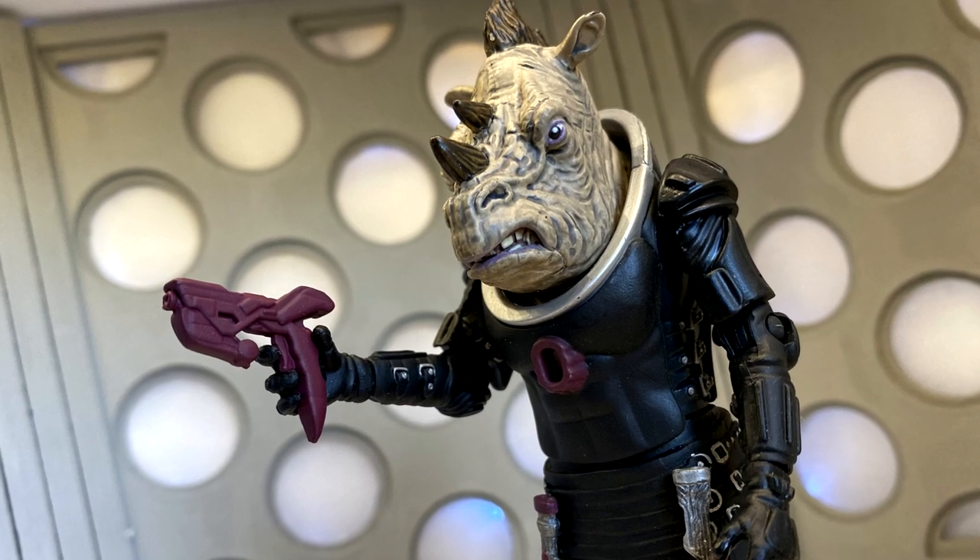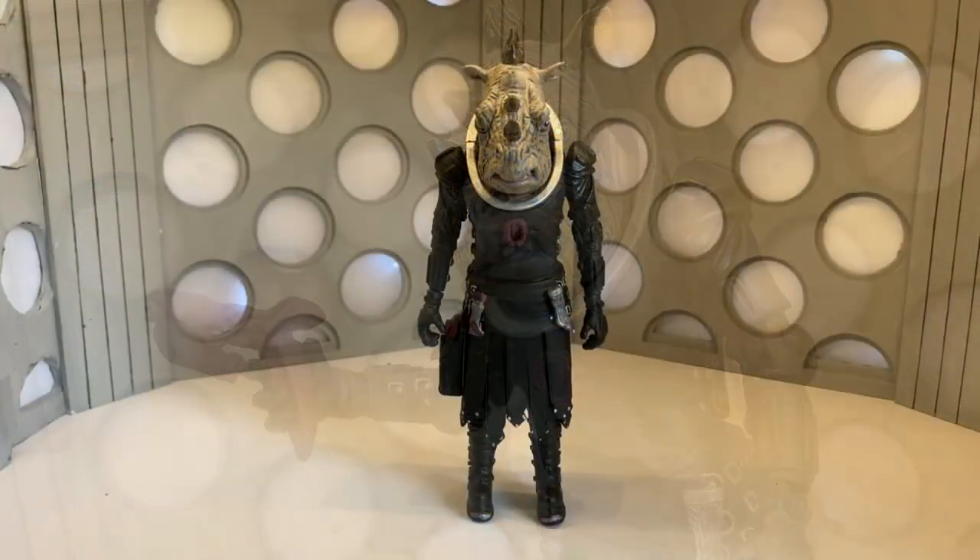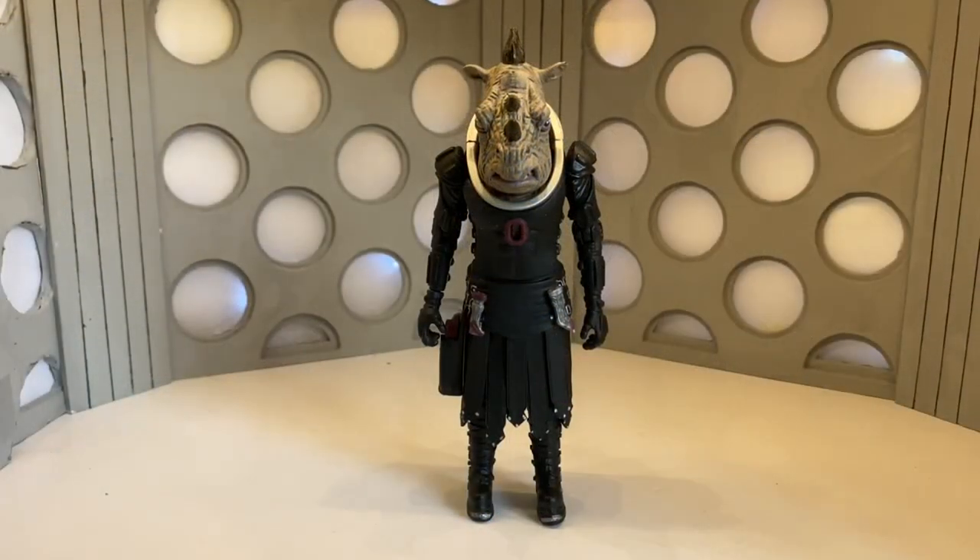Hello everyone and welcome to a brand new Doctor Who action figure review. Today I'm going to be taking a look at the Jadoon Captain, also known as Pol Caldon, from Series 12.